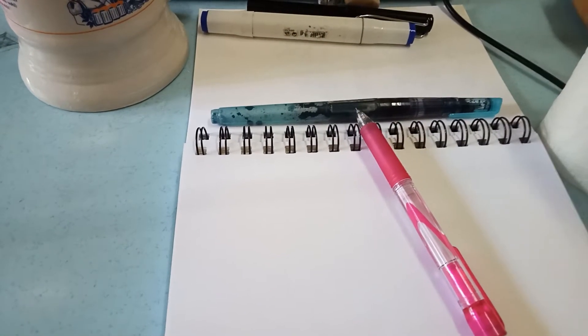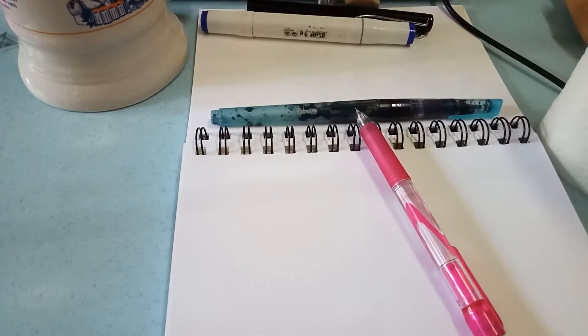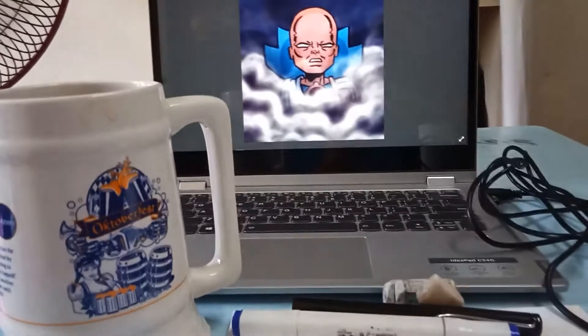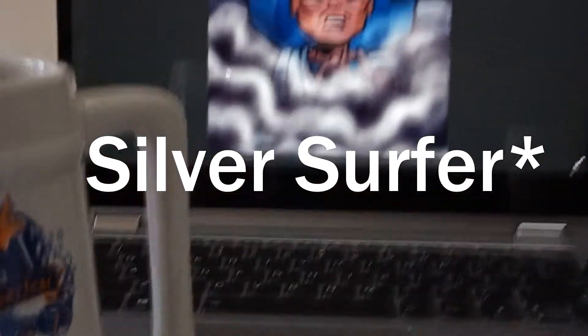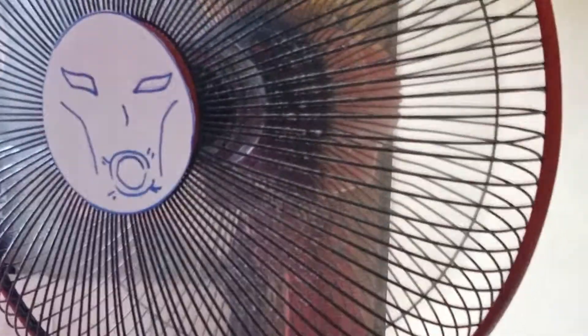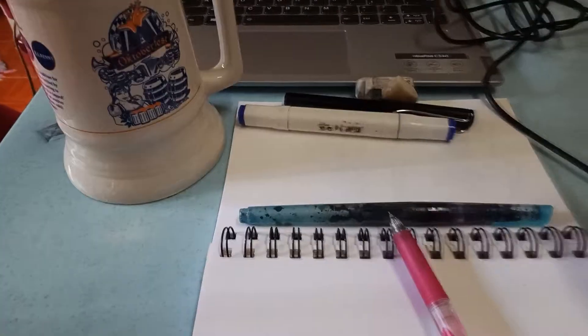Welcome everybody to Draw Daily, the show where I draw things every day. I have a bit of a different setup right now. I was supposed to do furry week but I'm deciding not to do it — instead let's do Watcher Week. That's the Watcher right there by the way. My fan has a face, it's like blowing.